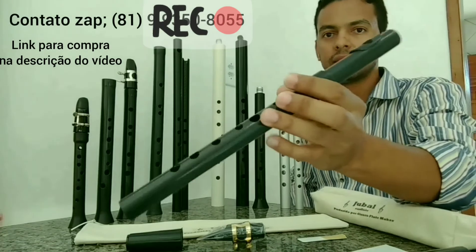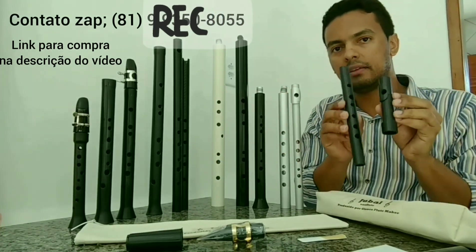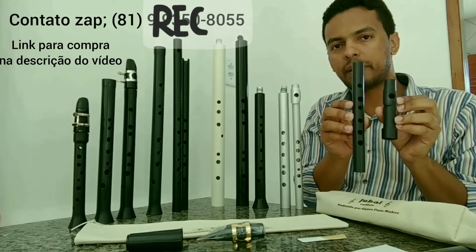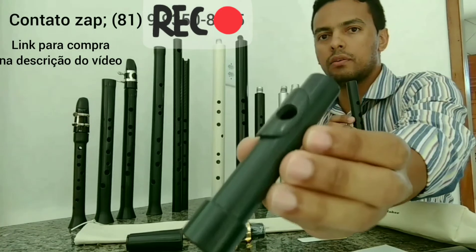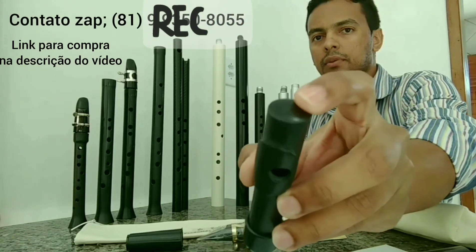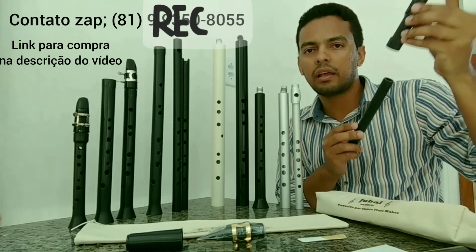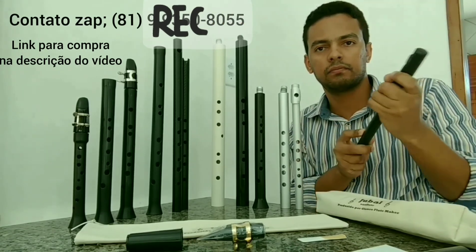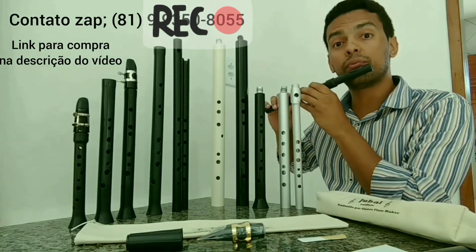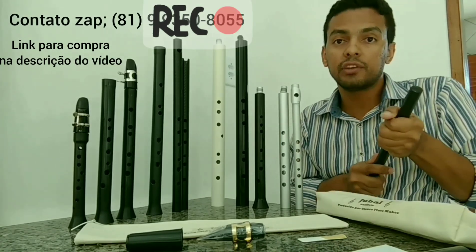Here is the flauta, the same model as this, but this one has the ability to stay in two parts. This is a PVC. You can adjust the tuning, because there are people who play a lot inside or a lot outside. So these are the two parts you can adjust.